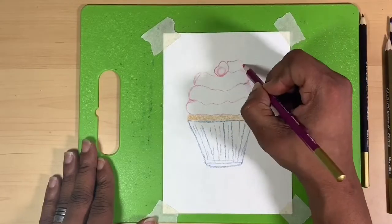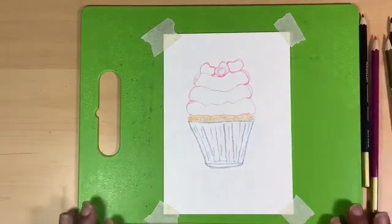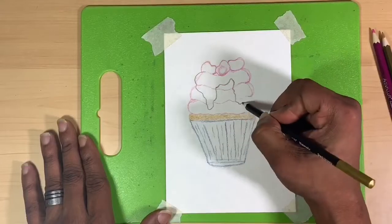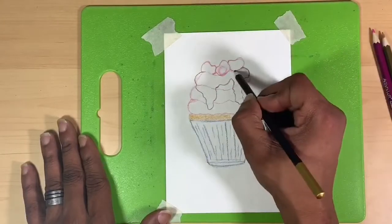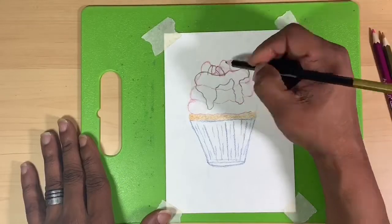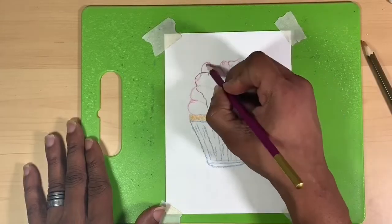I started off with four watercolor pencils — these are Artist's Loft. I chose the Artist's Loft pencils because I also had Artist's Loft paints, thinking the color names would match up, but I was wrong about that. Catching up: I sketched in the cupcake wrapper in blue, the cake in clay yellow, lavender for my icing layers.